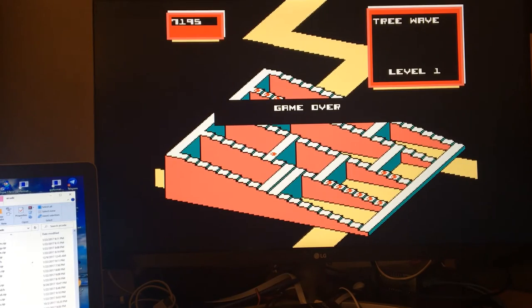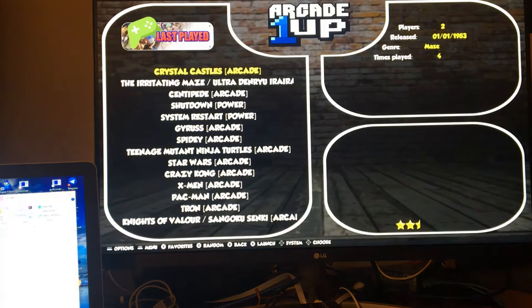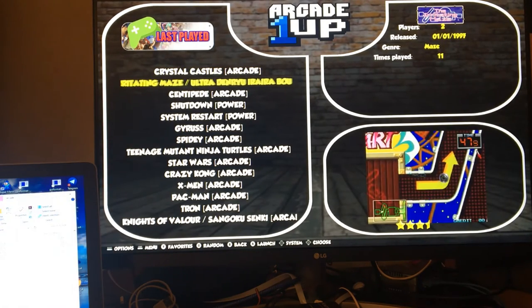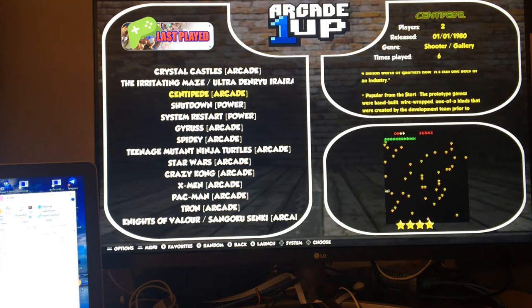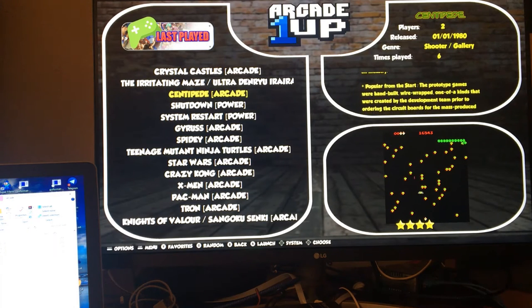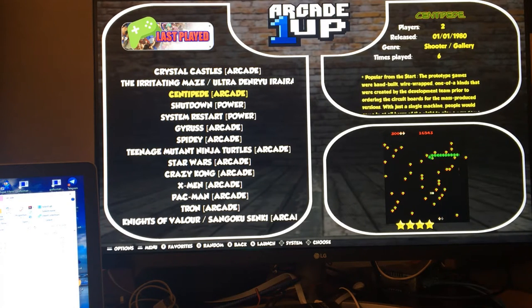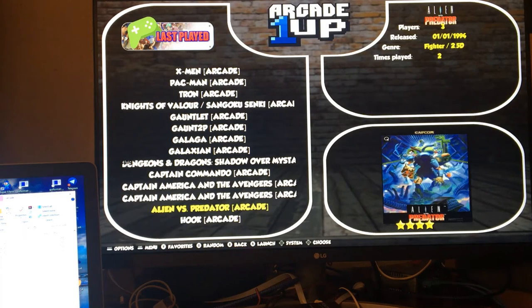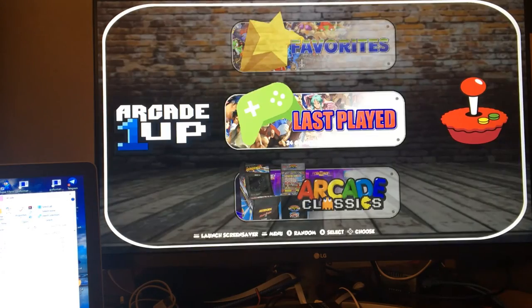All right, so this one is pretty fun. This one — I don't have the right button setup, so it's not going to work for me. I already tested Centipede before. Let me try Tempest. One button — let me go ahead and go to the T section.